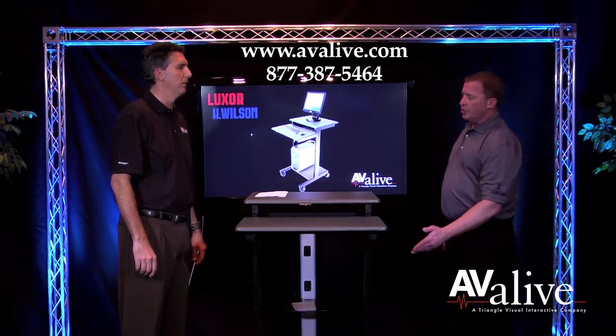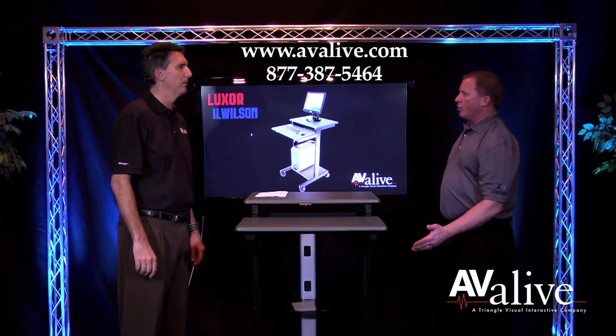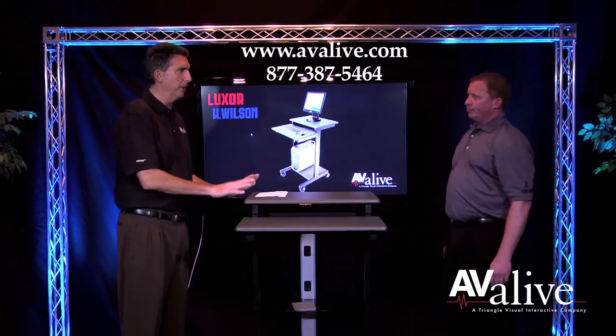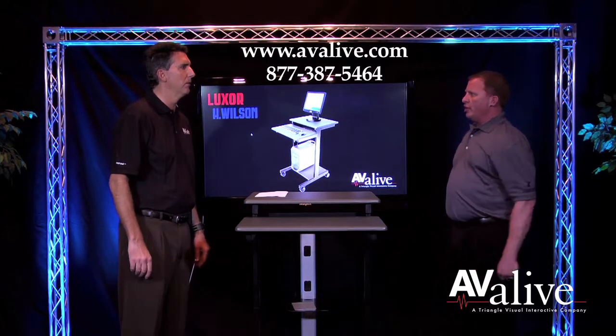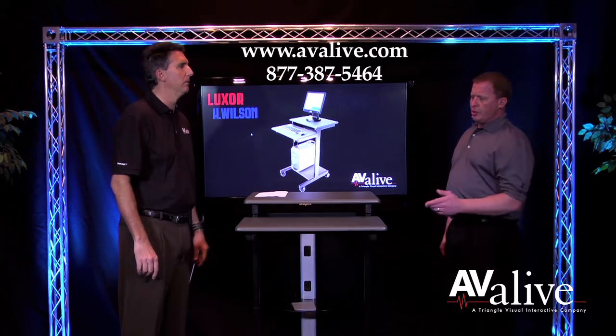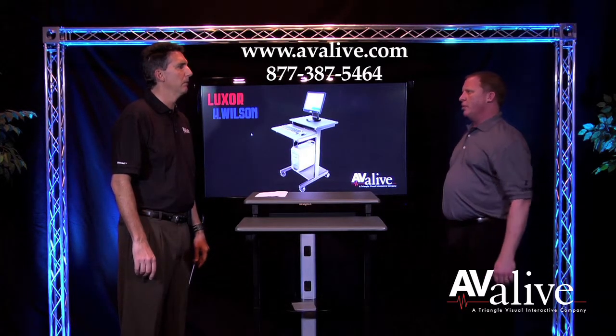It also is adjustable from 39 to 45 inches. The unit also comes with a lifetime warranty. Is it readily available? Available every day in stock. And what are the price points of this product? The price point on this product is about $125 to $150.